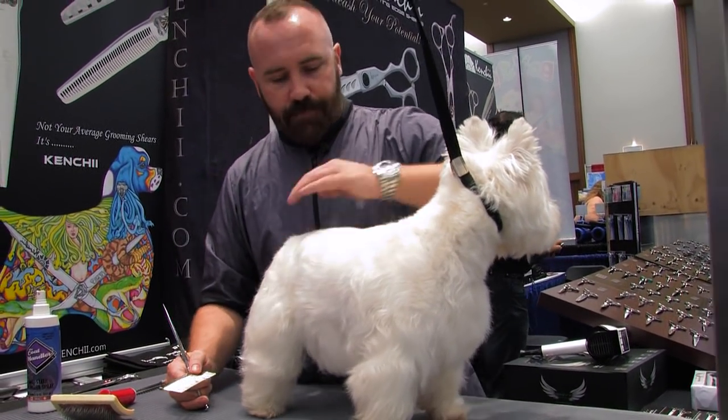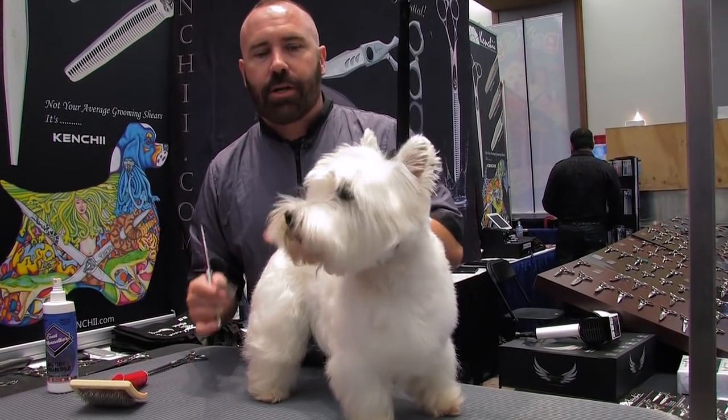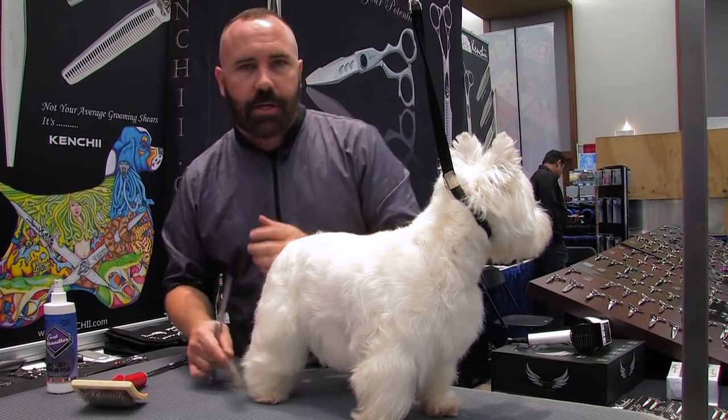Today we're going to be doing a pet trim on this Westie. We're going to follow the lines of the classic Westie trim but go a little bit tighter and shorter. I'm going to be using thinning shears on the back — it's going to be a pet version that people can do in their shop.